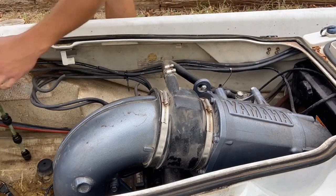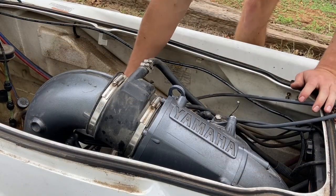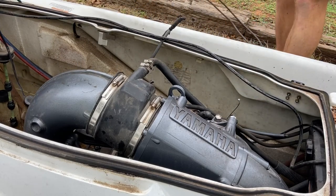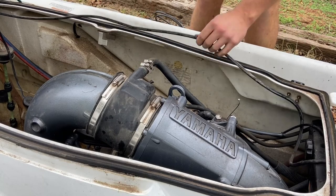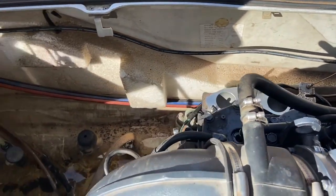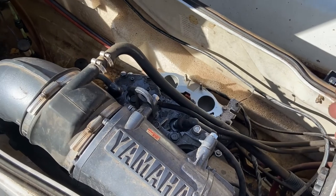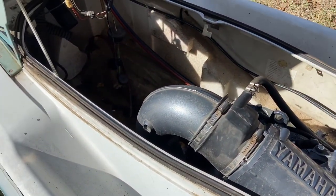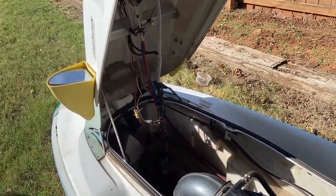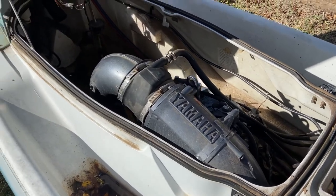Just got all the fuel lines pulled out, and now this thing is pretty much ready to be put back together. I'm gonna throw the carb on, throw some fuel line on it, put the gas in, throw in a fresh battery, and I think this thing will be ready to start up on its own. Sorry for the wind noise — pretty windy here in Oklahoma. Let's go ahead and grind out and throw the carb and everything else back on.